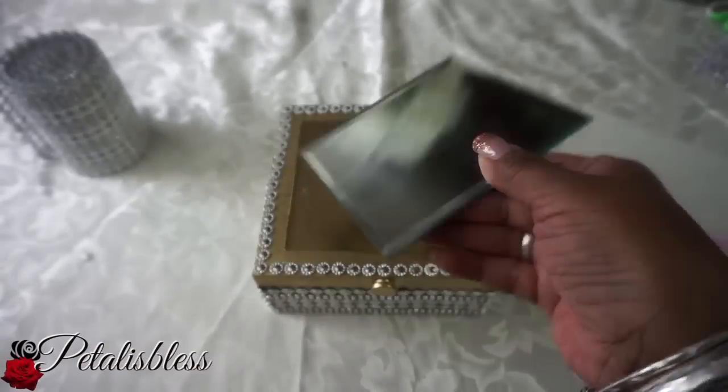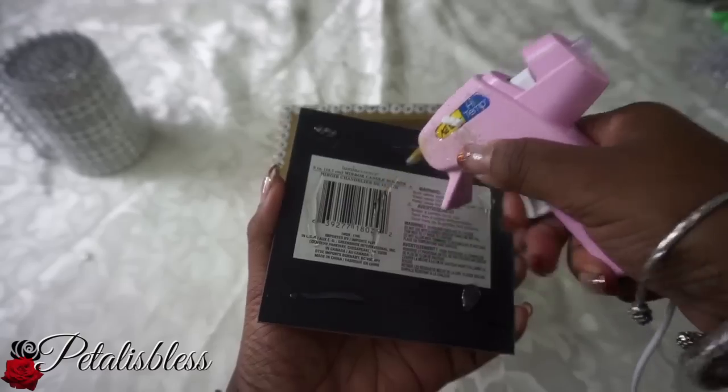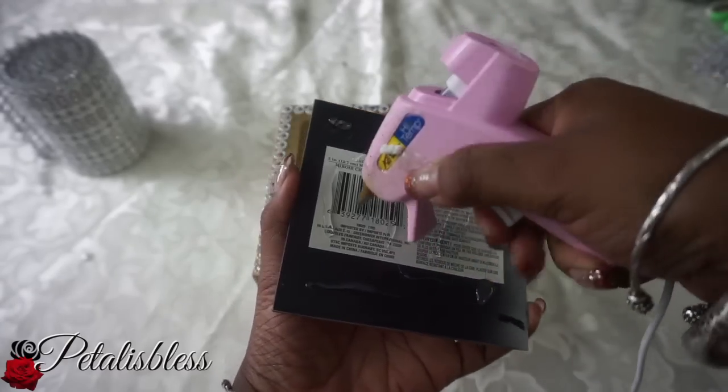Now we're going to glue our mirror to the top of the box. I took out the four little tabs that are in the corners. Now we're adding our glue and just placing the mirror on the top of the box and pressing it down.